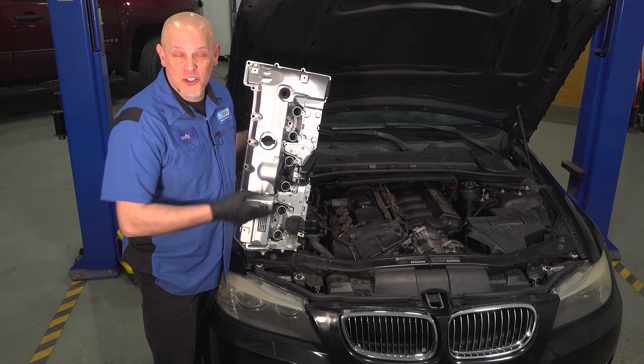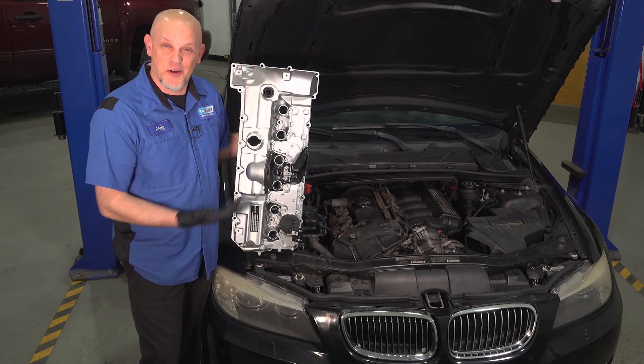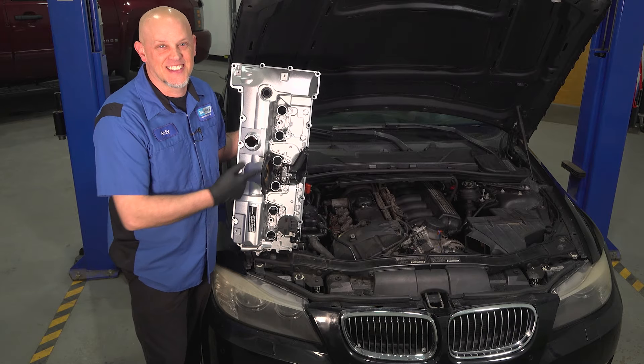In this video, we're going to go over the top five problems on this BMW 3 Series. What do you think of this? It's probably one of them, right? Let's get into it.